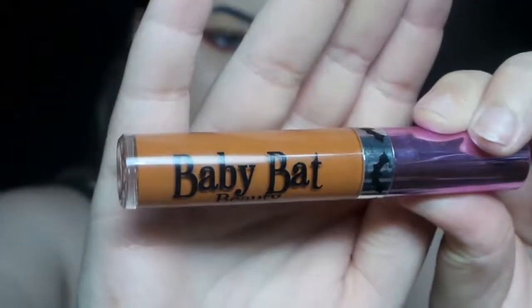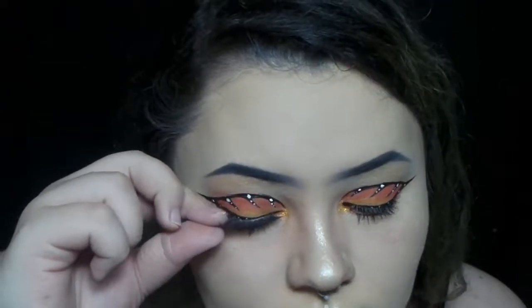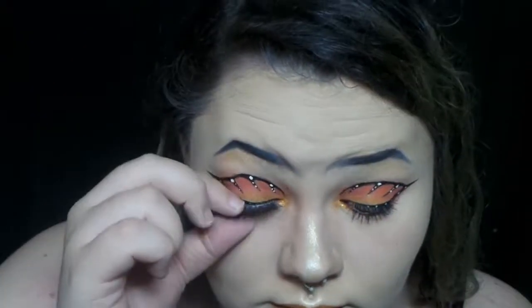I'm taking Baby That Beauty liquid lipstick in the shade Bonfire Babe and putting that on — and I actually stayed in frame for the most part this time. Once that's dried down, I'm taking Baby That Beauty liquid lipstick also in the shade Citroen and patting it in the middle. Now I'm applying some lashes — I think these are Sweetheart from Cosmic Lashes. And after that, the look is done. Thank you for watching!